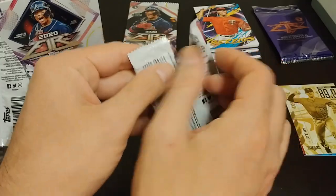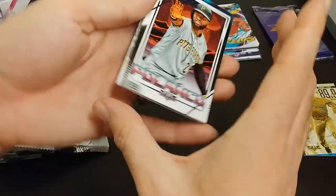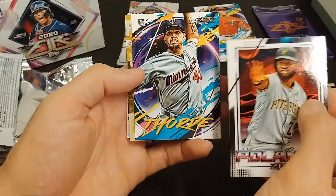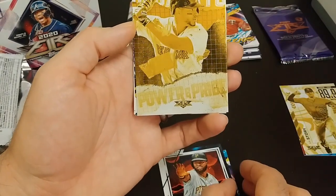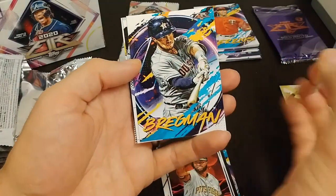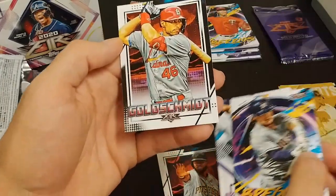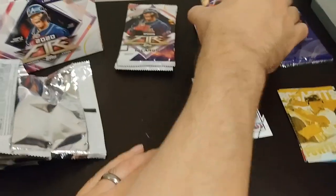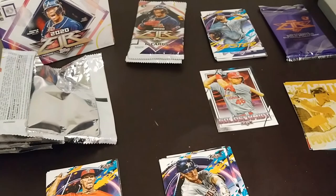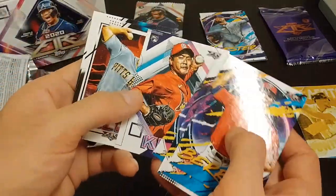Let's keep going. Goldschmidt on the back with the Cardinals — that's exciting. We have a Polanco, Thord rookie card for the Twins. Power and Pride, Xander Bogaerts — not bad at all. Bregman, Copic, and Goldschmidt. Oh no, there goes my camera — my camera stand fell over. Bear with me while I get this reset. There's my Cardinals card.